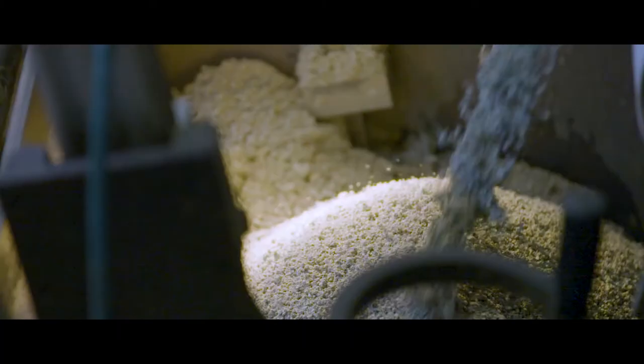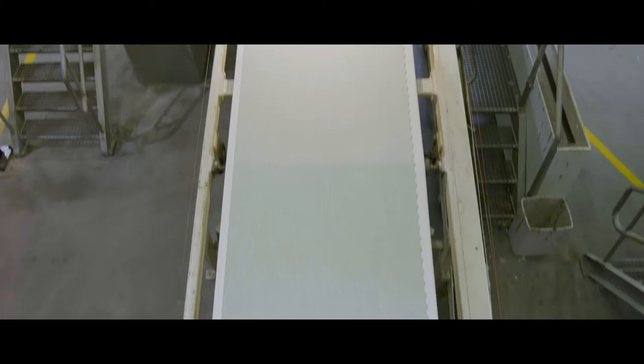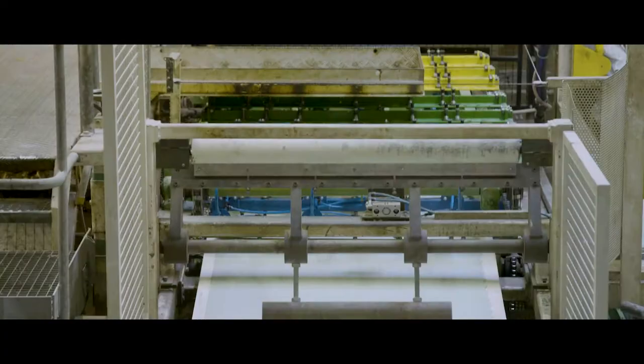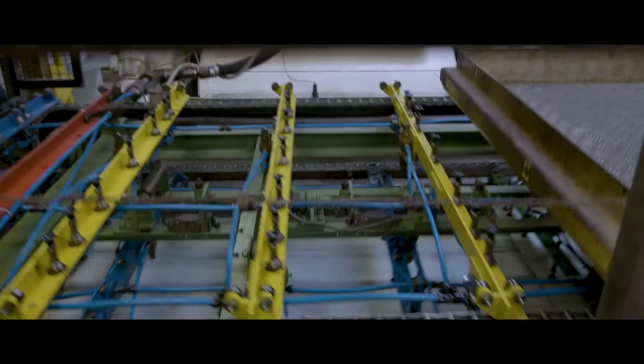The mixed material comes down by conveyor belts. The granule mixture of several colours is calendared into a one-metre wide sheet. A rotating knife and a special blade cut the sheet into two-metre wide slabs, each with a special curved edge.